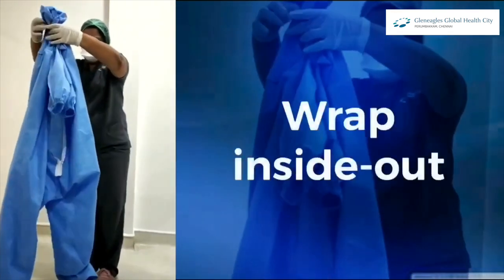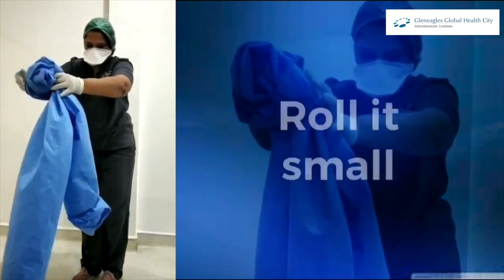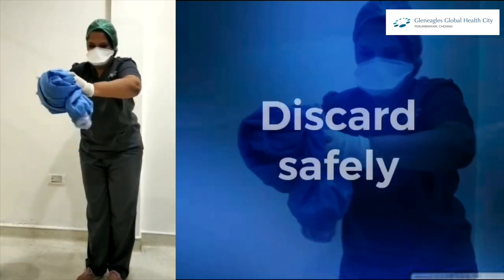Now wrap the suit inside out, keeping the suit away from your body, and roll it as small as possible, then discard.